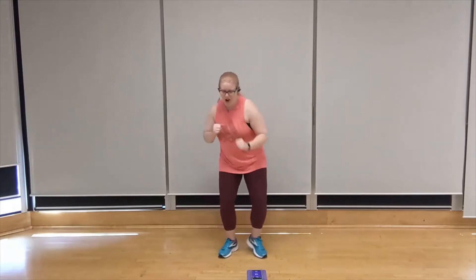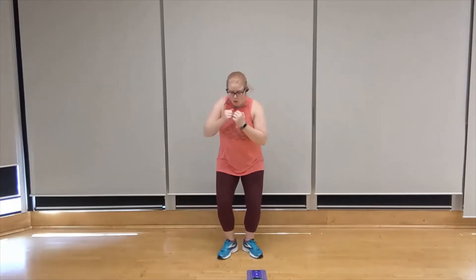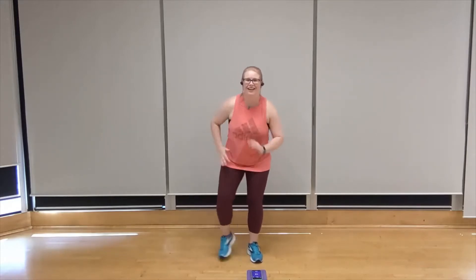Tricep sweep coming up next, starting with that left arm. Three, two, one. Let's go — left, right, left, right. That's it. You can do it. Breathe. You got it. Side leg step out, coming up on that left leg. Let's do it. Ready? Three, two, one. Step to the left. Add the arms. Again. Match the pace to the song. Breathe. That's it.